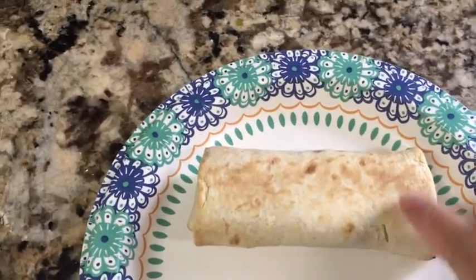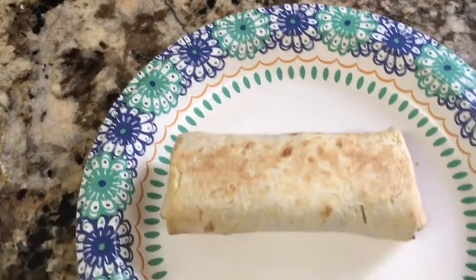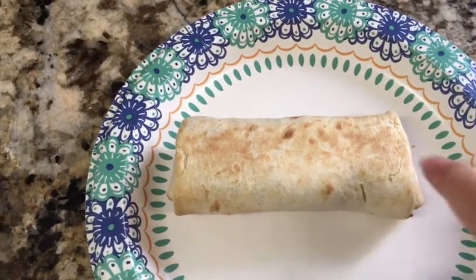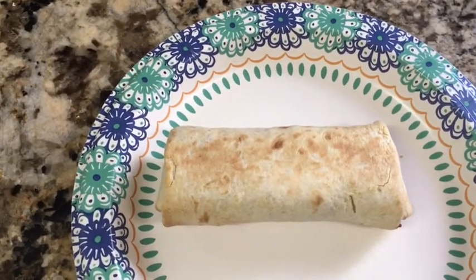I actually took it out of the freezer last night and thawed it out in the fridge overnight, and then I just put it in my air fryer so it got toasty. I'll let you guys know what I think when I'm done.